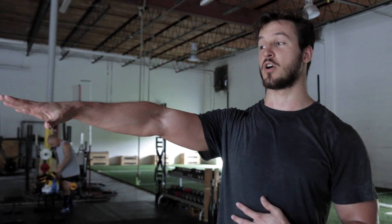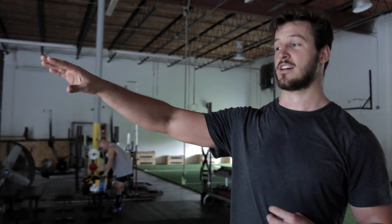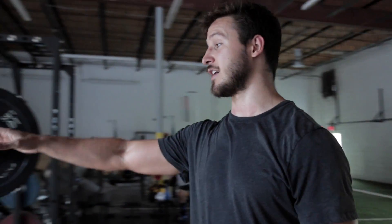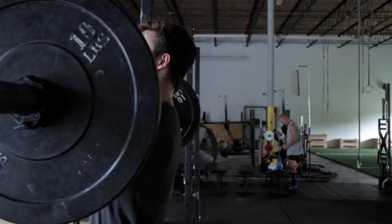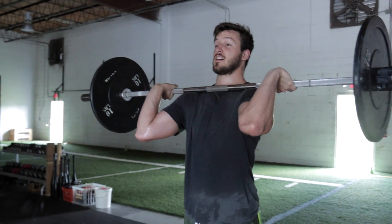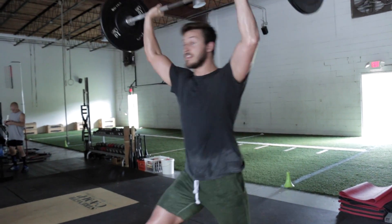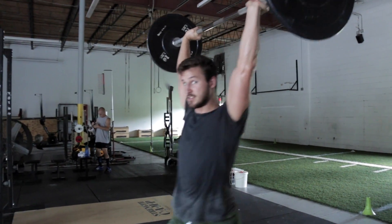Next thing we're going to do is go over the dip and drive for the jerk. Something I see people doing a lot is when they're doing their dip and drive, they end up jumping forward — they're dipping forward, jumping forward, and then they have to jump forward to catch the bar.